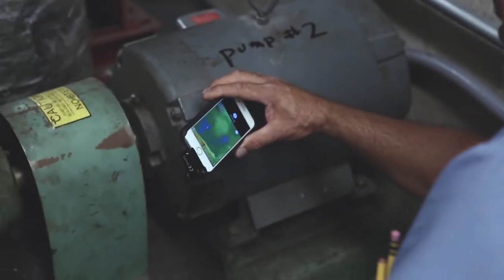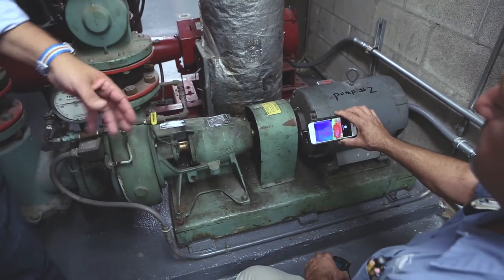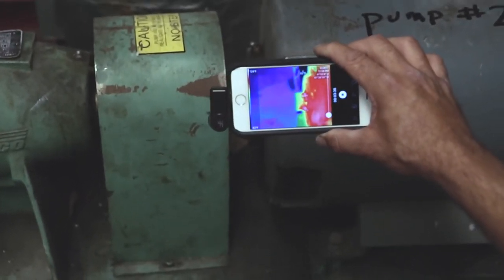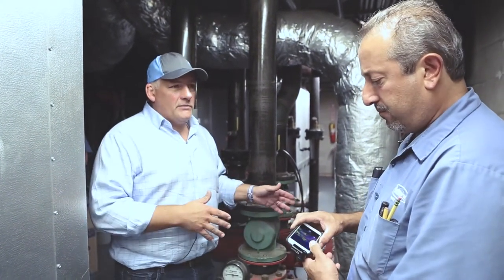If you had a misaligned coupler, you'd get high readings on both sides. One side being high is probably okay, but if you had both sides high, that means you're out of alignment. Here's the actual shaft of the motor spinning. You're just taking a picture, putting it in your log, and you'll come back to take another picture. If it's out of spec, maybe I need to order a motor before the system goes down.